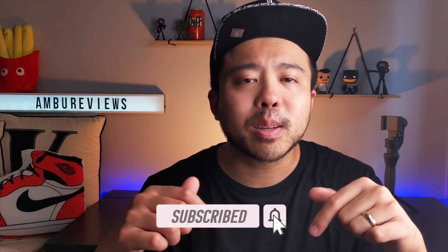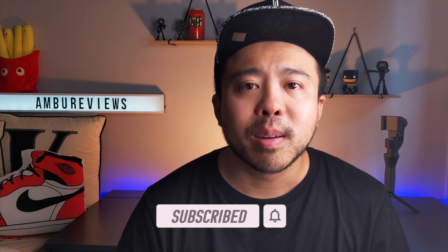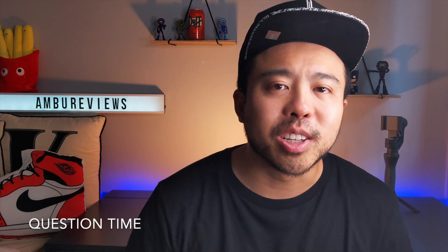If you can help out the channel, please hit that subscribe button, hit the bell, and hit that like button — much appreciated, guys.